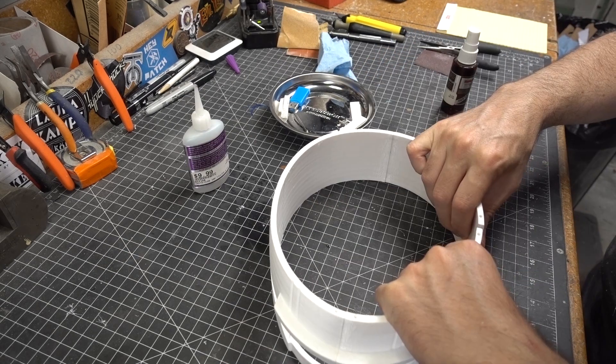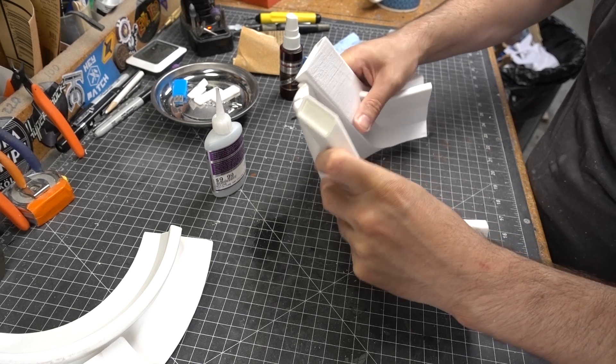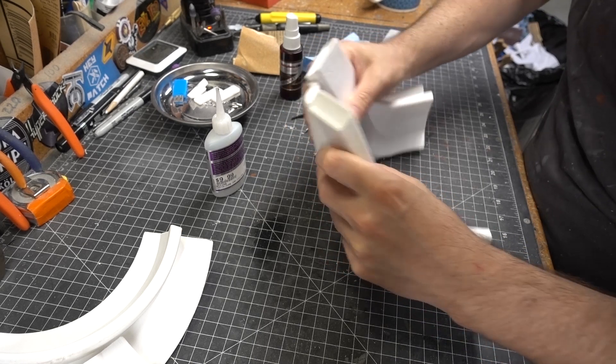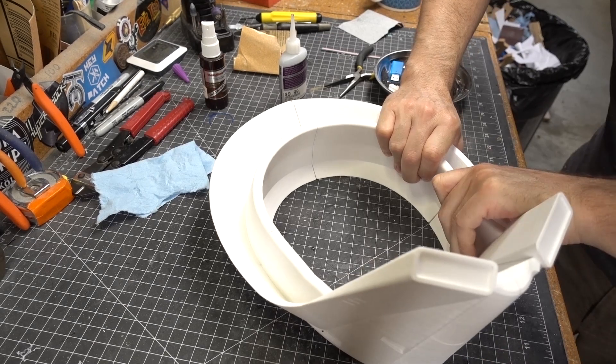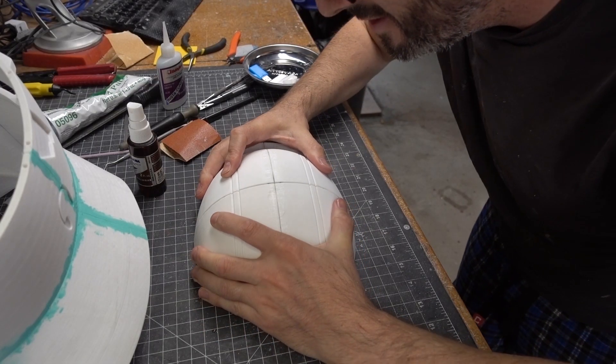This was continued until an entire section of the helmet was glued together. I repeated the process for the top, bottom, and middle portions of the helmet. Those registration pegs made it super easy to put all these parts together and make sure everything was as flush as possible.